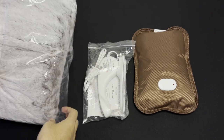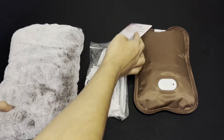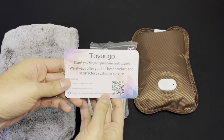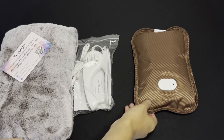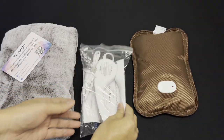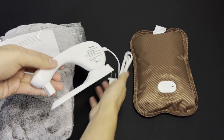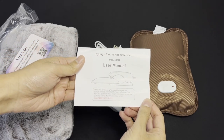Inside the box, we find this super soft cover that warms hands and regulates the hot water bag's temperature — it is very, very silky. There's a little cushy pillow inside and a warranty card. This is our first time using their products; it says they're happy to make it right if you're unsatisfied. We also find the electric hot water bottle that's pre-filled, the charger, and the user manual. The charger appears to be very lightweight and kind of looks like a stapler.